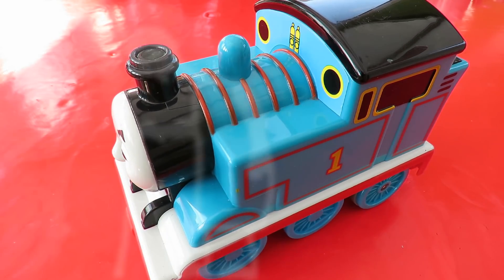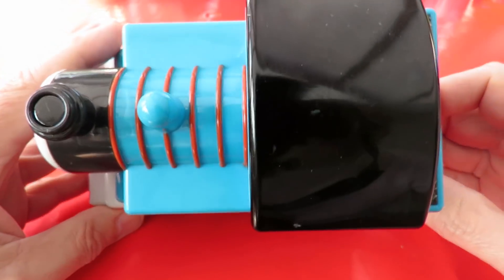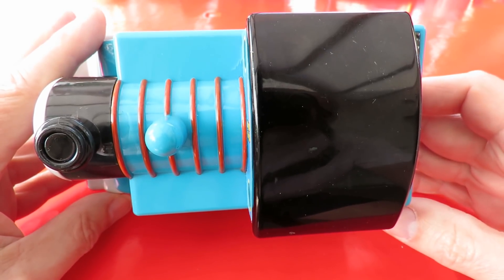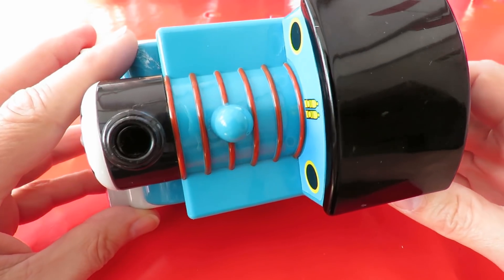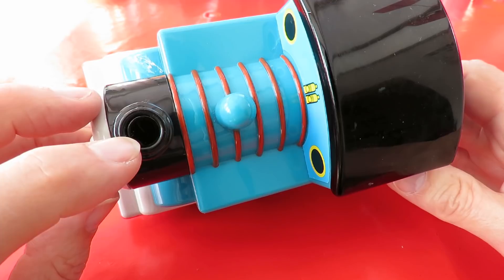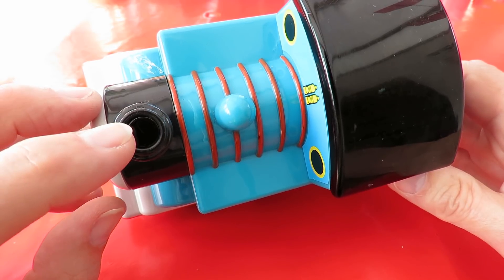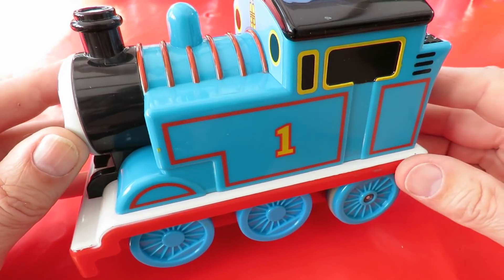Picked up this little chap in the charity shop for a pound. It's infrared controlled and obviously it didn't come with the controller. It's got good batteries in it. In fact there was a little red LED that came on when I switched it on initially. And it does make sound effects, or at least it blows that little whistle.